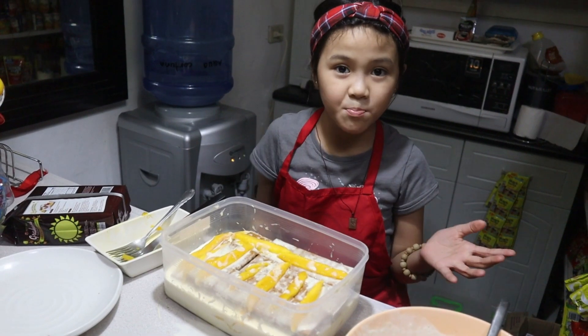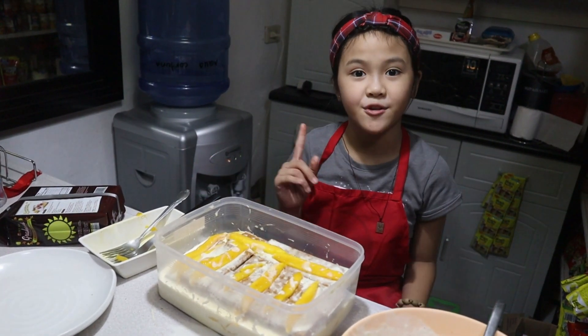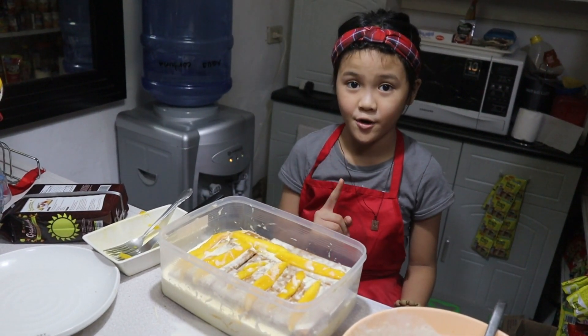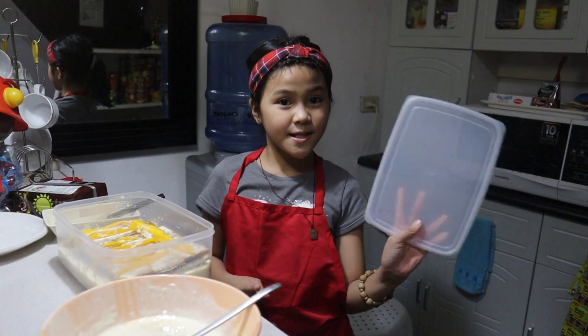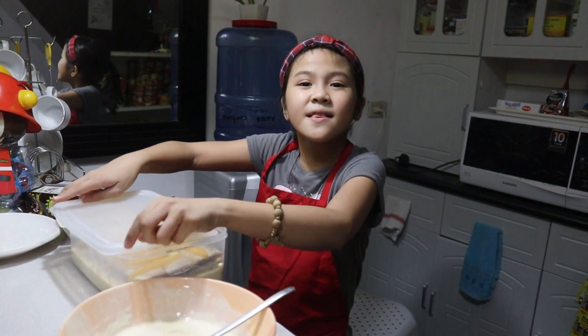Now we're ready to put it inside the freezer for 24 hours or until it's set. Let's cover it, then put it in the freezer.